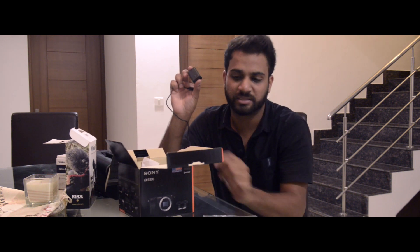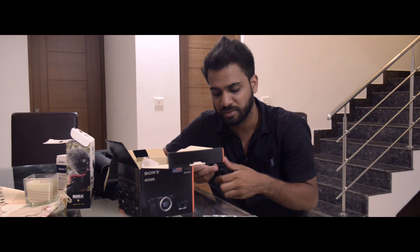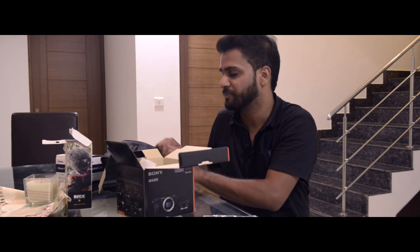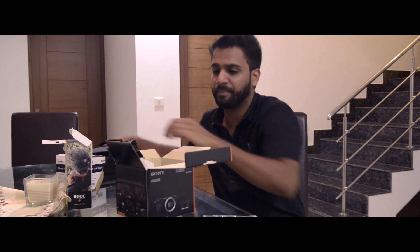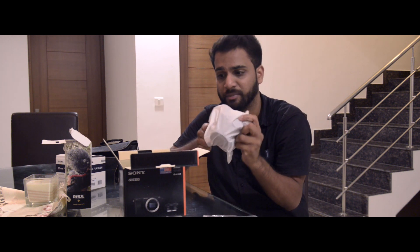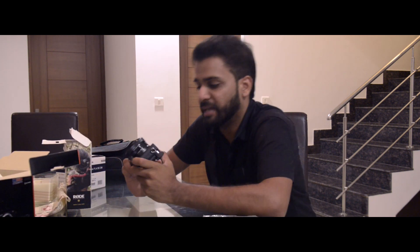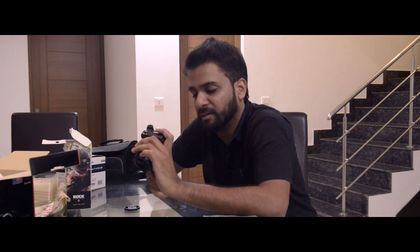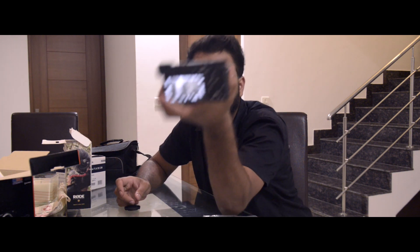I bought an extra battery, and I really think every photographer should do that as soon as they buy the camera — you don't want to run out of power. In India, you also get a free camera case with the a6300, which is actually a really nice case. The camera itself comes with a 16-50mm lens already charged and ready to go.